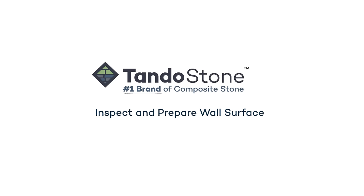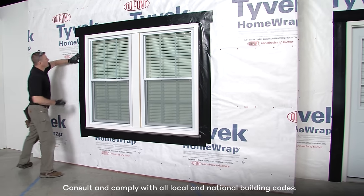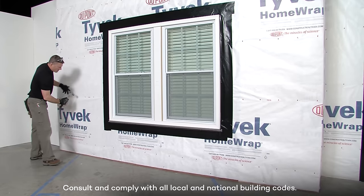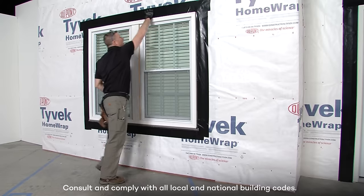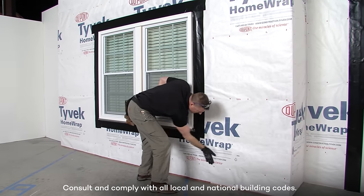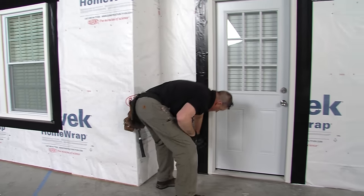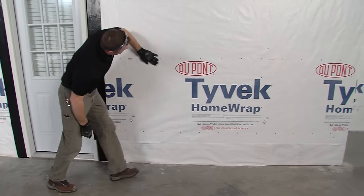TandoStone should be applied over a smooth, flat surface. Make sure to consult and comply with all local and national building codes. When installing TandoStone over a wood substrate, a weather-resistant barrier or house wrap must be in place and all wall penetrations must be properly flashed. If installing over masonry, please refer to the Tando installation guidelines. The wall is now ready for TandoStone.